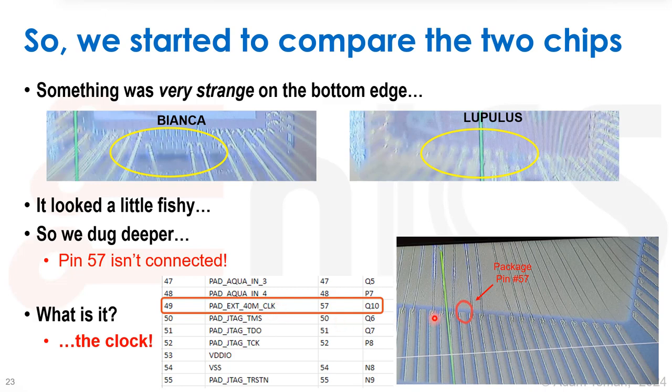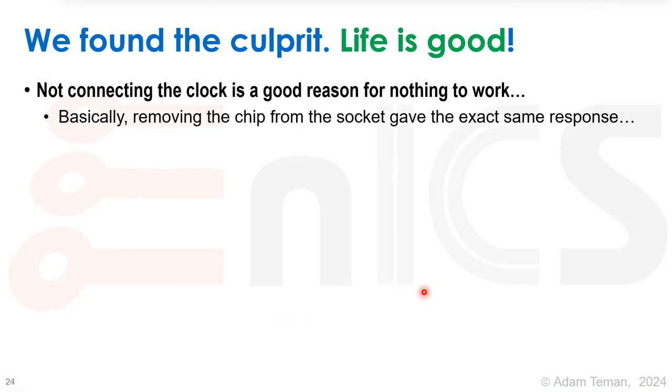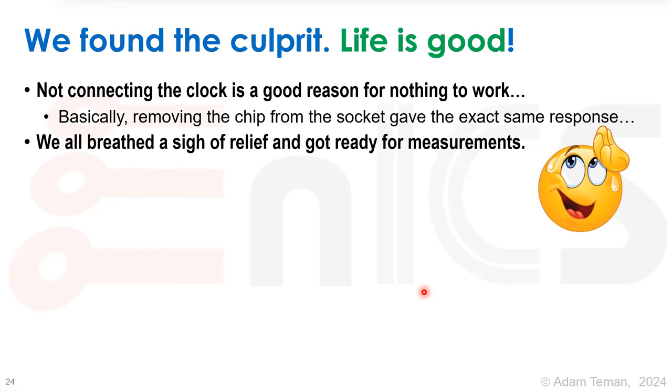We trace package pin number 57 on the table and see: pad X40 — M_CLK. It's the clock of the chip. That made us breathe a big sigh of relief. The bonding house forgot to connect the clock pad, and that's why nothing works — why the UART doesn't work, why removing the chip gave the exact same response as having it in the socket. Without a clock, a digital system simply can't do anything.